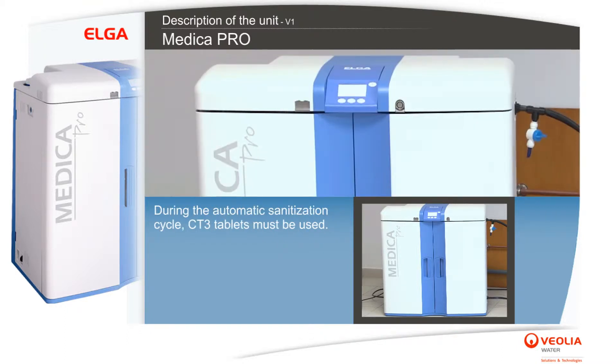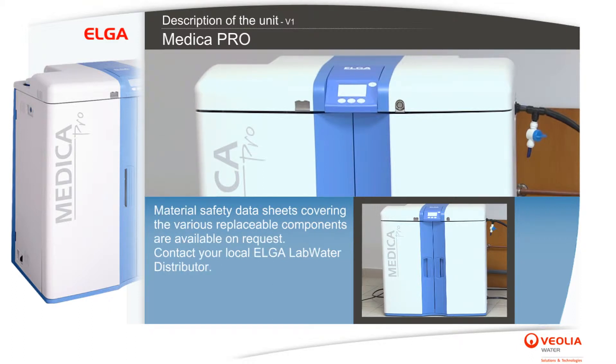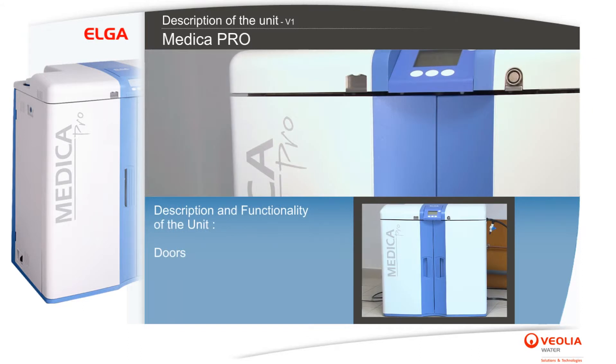During the automatic sanitization cycle, CT3 tablets must be used. A safety data sheet conforming to COSHH regulations is also provided with the disinfectant and should be read with care before any tablets are used. Material safety data sheets covering the various replaceable components are available on request — contact your local Elga Lab Water distributor.